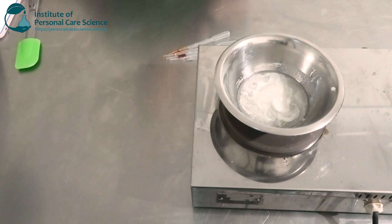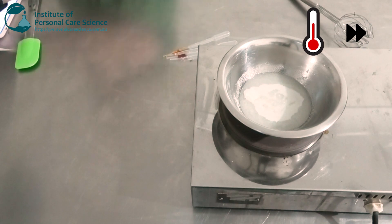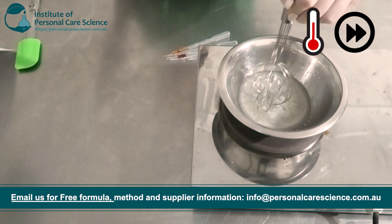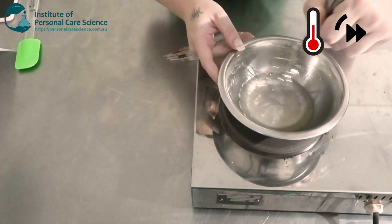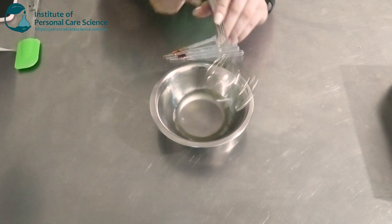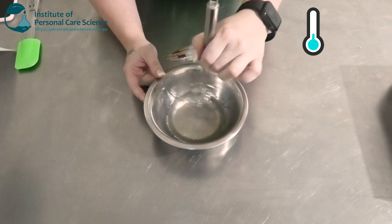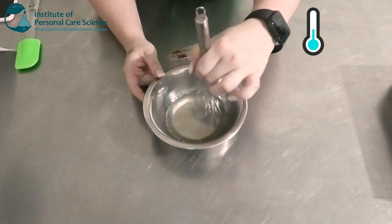We're going to pop it on heat for a little bit. Now once that's all melted and come together, we're just going to keep stirring until it cools. This won't set straight away, so we're just going to keep stirring to cool, and then we're going to add our heat-sensitive materials and cover it and leave it overnight to set. Full viscosity will be achieved the next day.